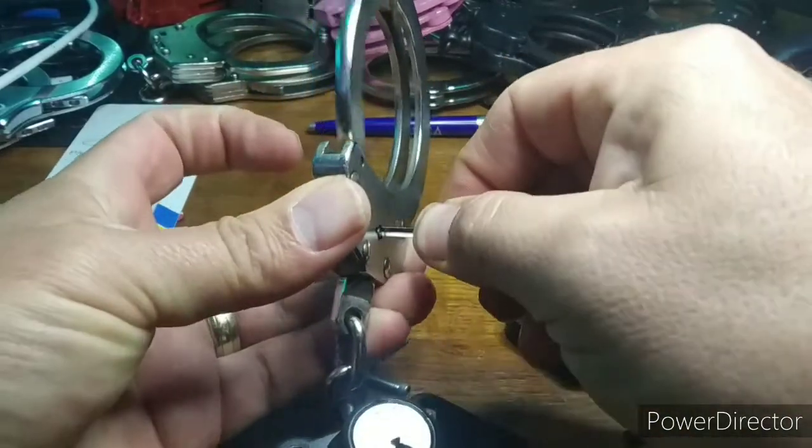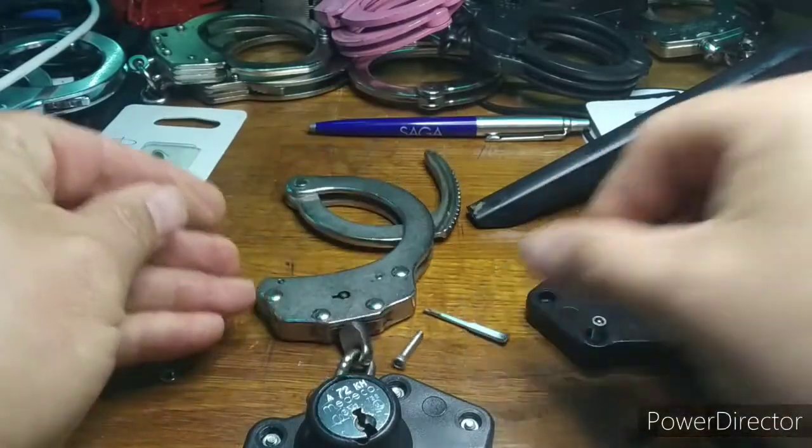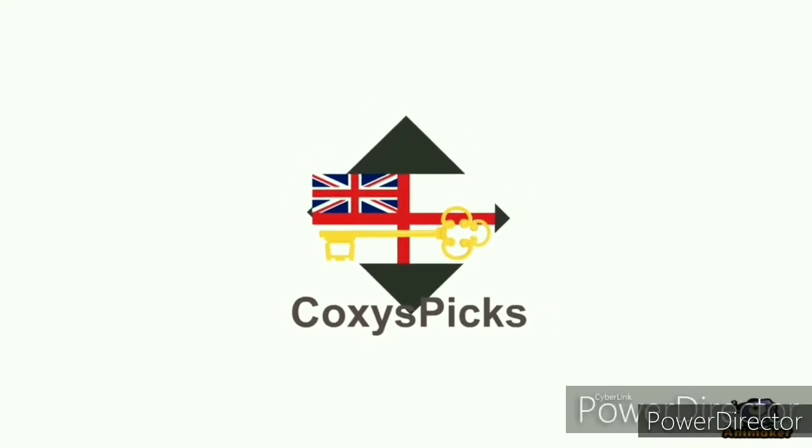Absolutely did not expect this result. Parker 18, cuffs 0. Stay safe and I will see you in the next video.